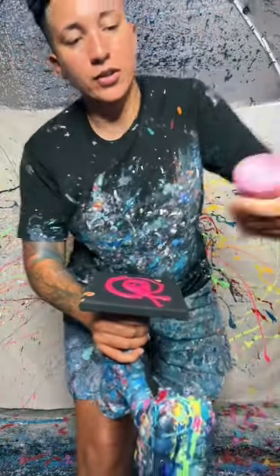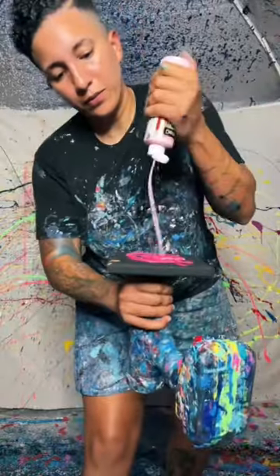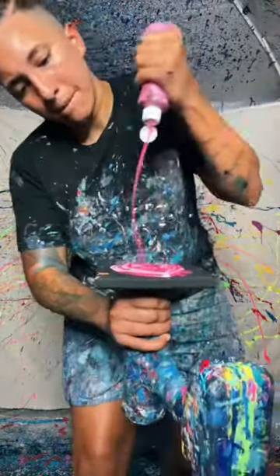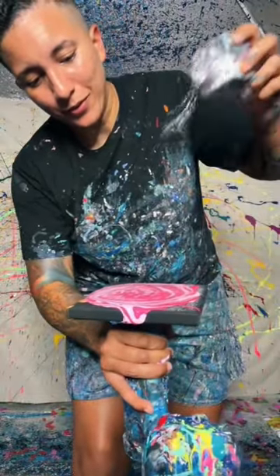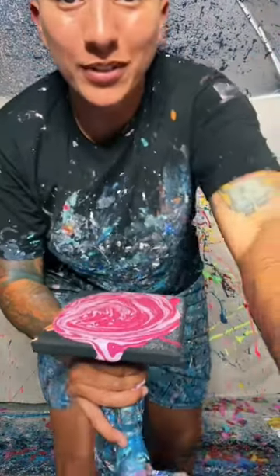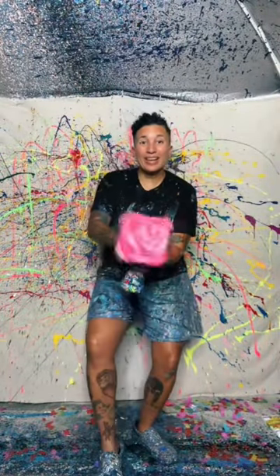She got three layers of pinks — three shades of pinks. All right, we can't forget the secret sauce. It's like the best part, besides me of course. All right, you ready? Wee! Perfect. Let's go.